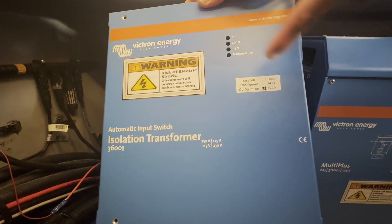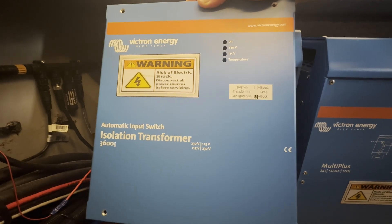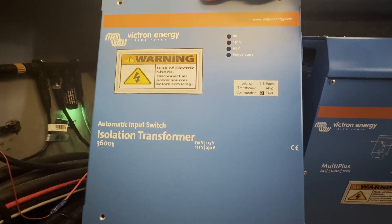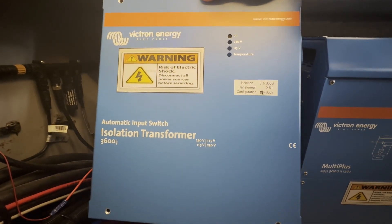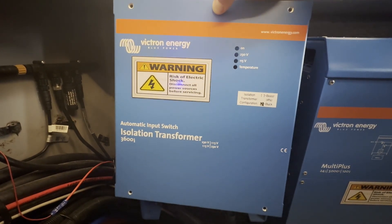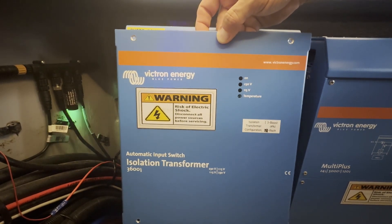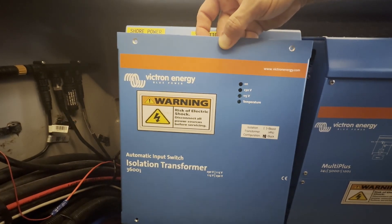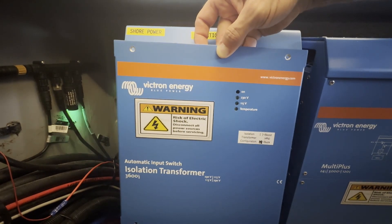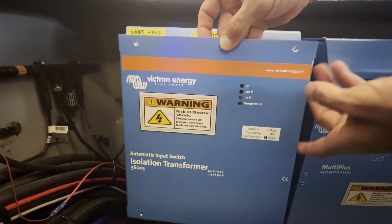I also put a sticker on the outside to note that this isolation transformer configuration is currently in buck mode. Boosting by four percent is the default when you buy it; I swapped the primary and secondary windings so now it's bucking — reducing by four percent. Hope this helps. Don't do this if it doesn't make 100% sense and you're not technically savvy, but it is a valid option that can solve problems. You can even hire a Victron technician to do it for you. The windings are perfectly rated for the current on both sides, so there's no real concern there.